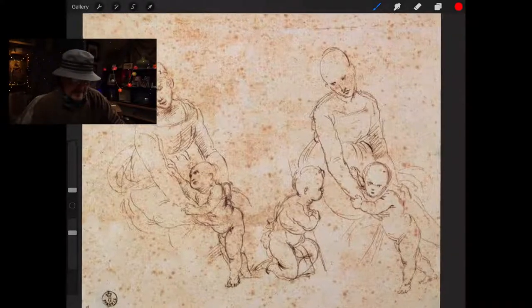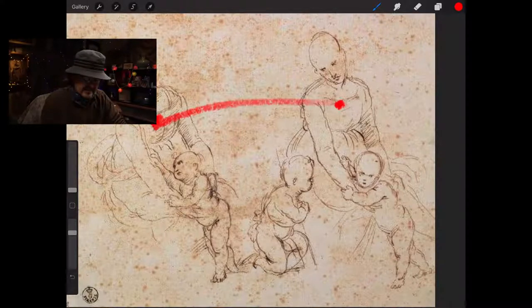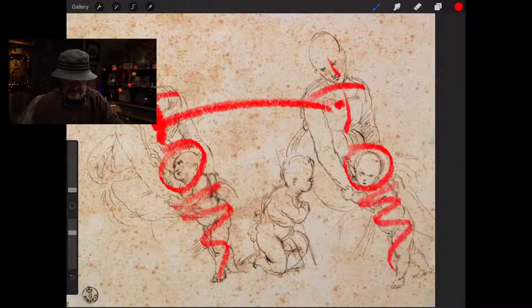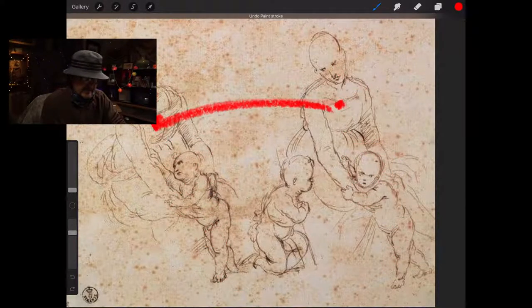I love this because you've got a couple of stages here. This and that pretty much tracks — the head, the head, the shoulders, the shoulders, the chest, the chest. But he's experimenting with how he wants the kid looking. Basically the bodies are more or less similar; it's just the heads. So if it was good enough for Leonardo da Vinci, it should be good enough for us.